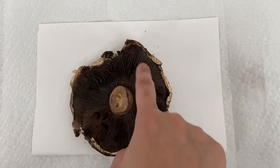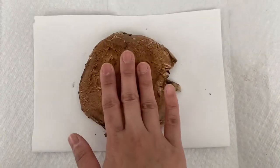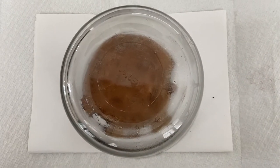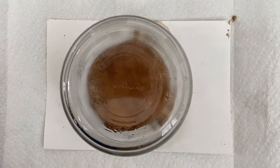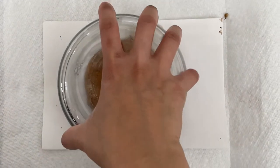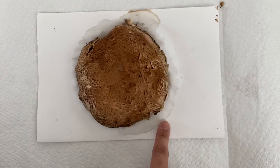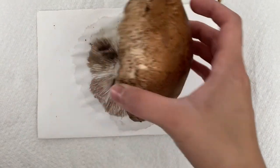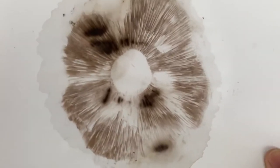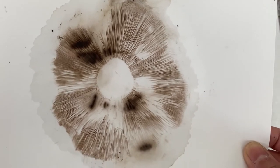Take your mushroom and sprinkle some water around its gills. Make sure it's not soaking wet, and place it on top of your cardstock, leaving it overnight under a glass dome. After leaving the mushroom inside the glass dome for 24 hours, carefully open it up and you'll see all the moisture around the cardstock. Now we can open it up — and there is our spore print! Look how neat that is. You can definitely see the gills and everything. So that's spore printing.